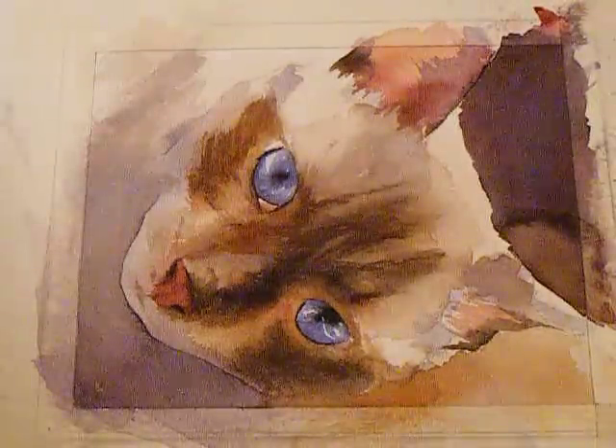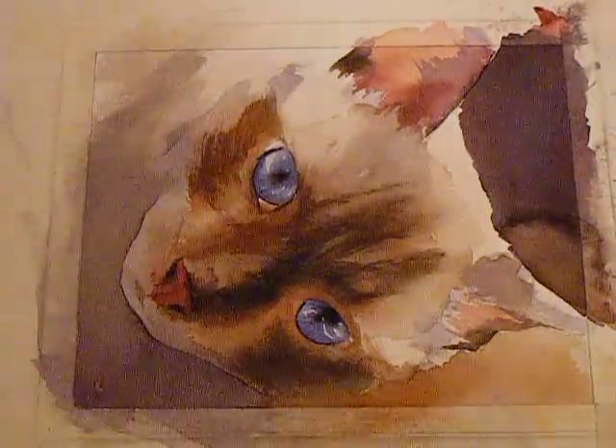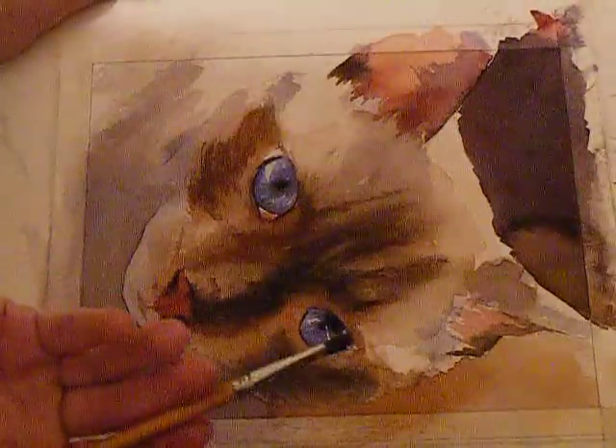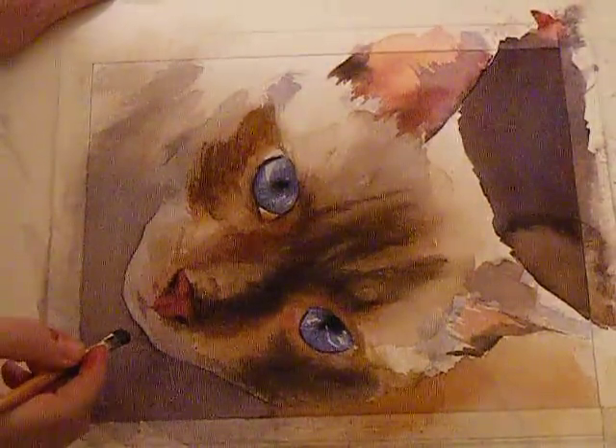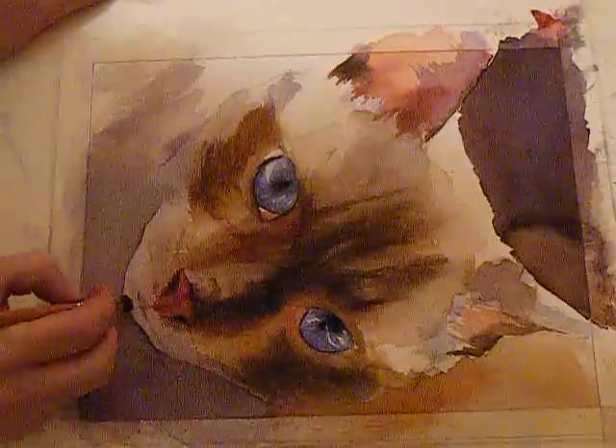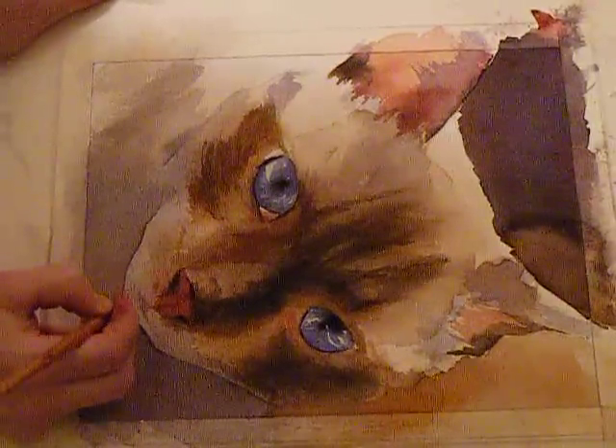It's really stiff and I can scrub with it — it's kind of like a toothbrush only smaller, and I can get better detail with it. So I'm just going to scrub out his little chin here to soften that area.